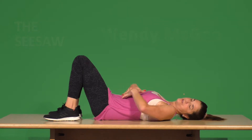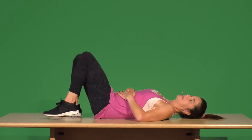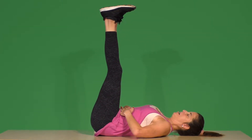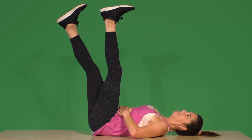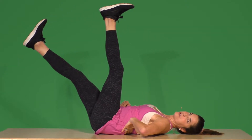Another beauty for your core, in and around your whole hip complex — we're going to take both legs straight up in the air. Then what I want you to do is bring one leg down really slow until you feel your back beginning to arch, while keeping one leg up.